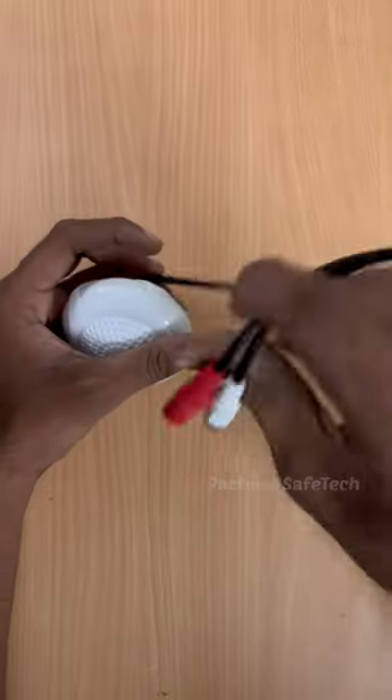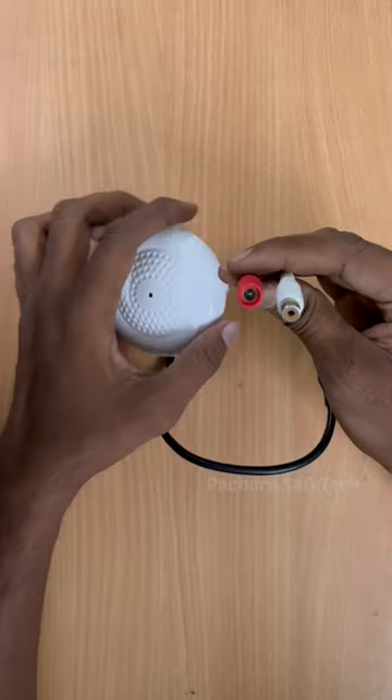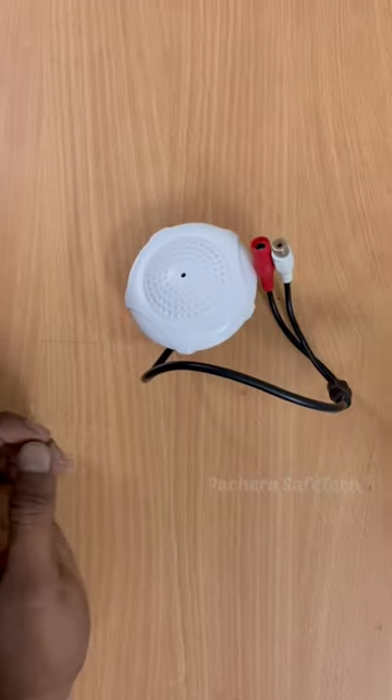You can see it in the basic model. You can use the wire sleeve. You can use the pin type. You can use the DC pin.